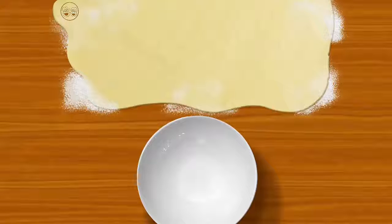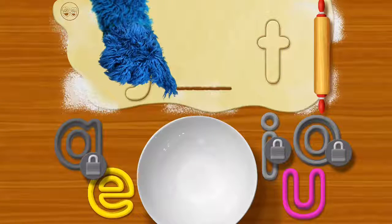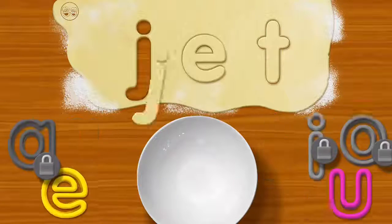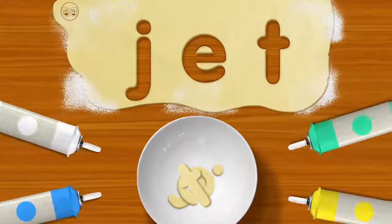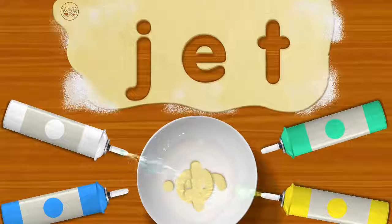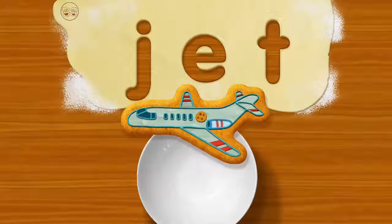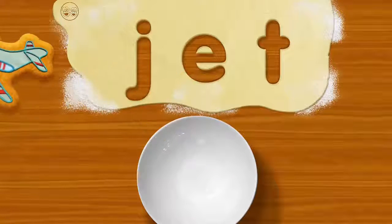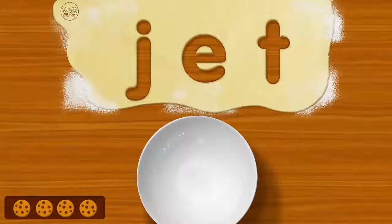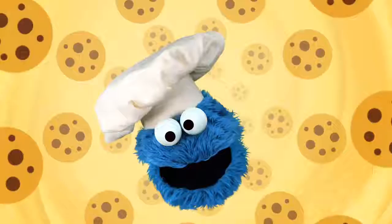Here me go. J. T. Oh boy, let's see what you got. J. Hat. Jet. Oh please, oh please. Mix with your finger. That's... it's cookie miracle. It cookie that look like jet. Oh boy, oh boy, oh boy. Cookies look so yummy. Me no can wait to taste.